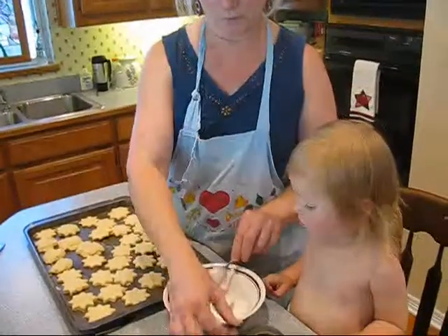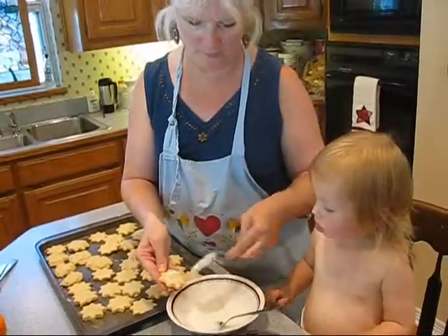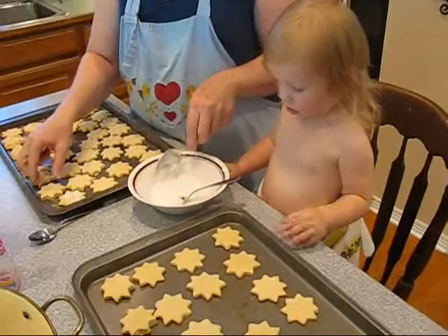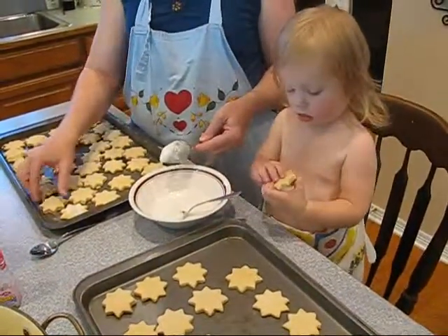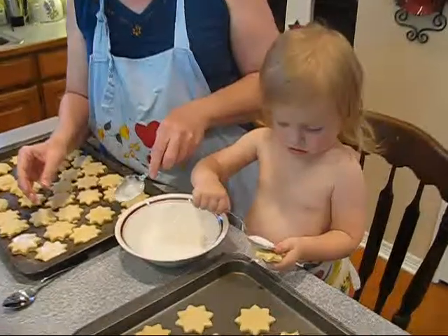Take your spoon and take your cookie, a frosting one like that. There you go. Can you do that one? That's right, your plate. You do your plate. Can you pick up that cookie? And you put frosting on it like that.